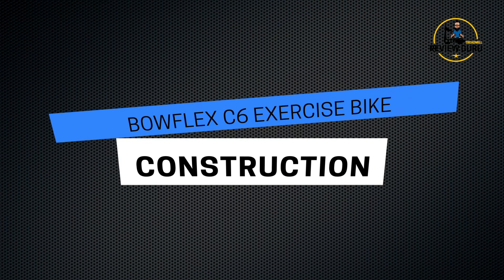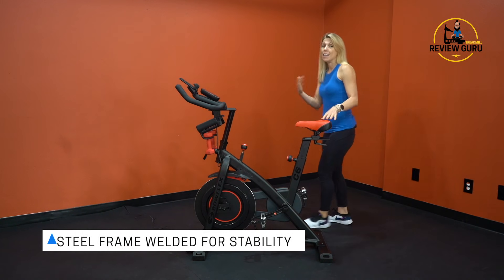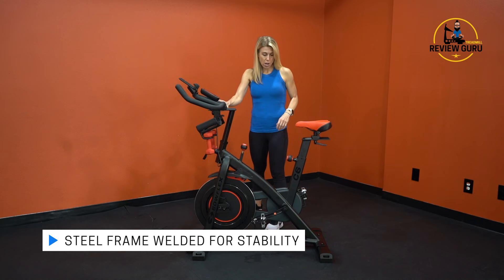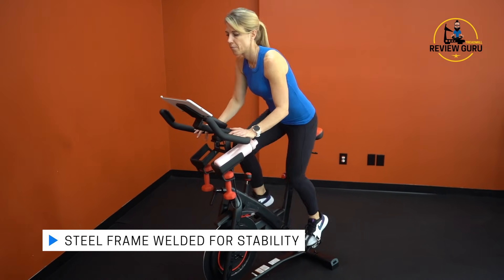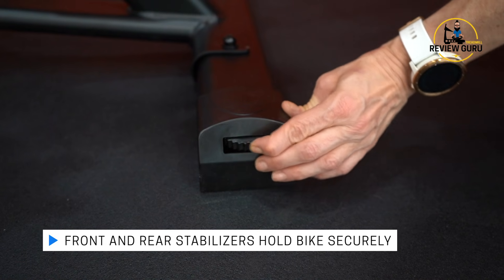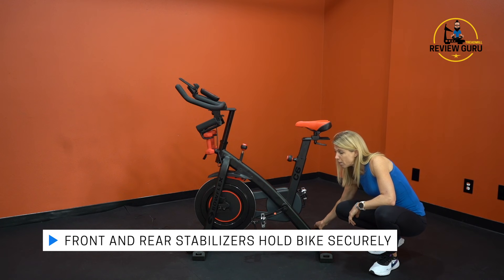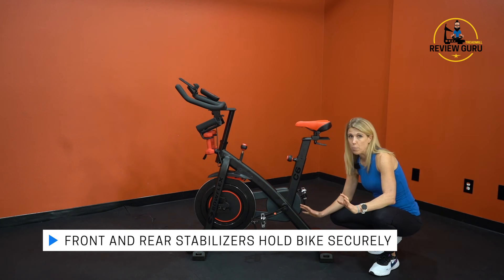Let's take a look at the construction. This bike is very sturdy — I assembled it myself and it wasn't difficult; easy to do with one person. As you can see, I'm rocking it pretty good and it doesn't wobble side to side. There's no shaking when you're riding in third position. You have adjustable levelers on the front and rear stabilizers that you can adjust up or down to get tension against the floor so the bike doesn't rock, which is really nice.